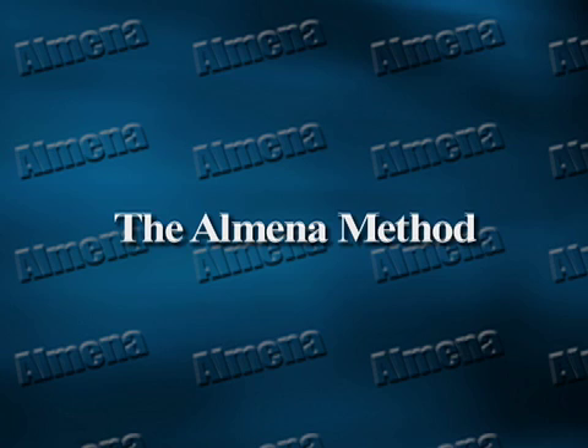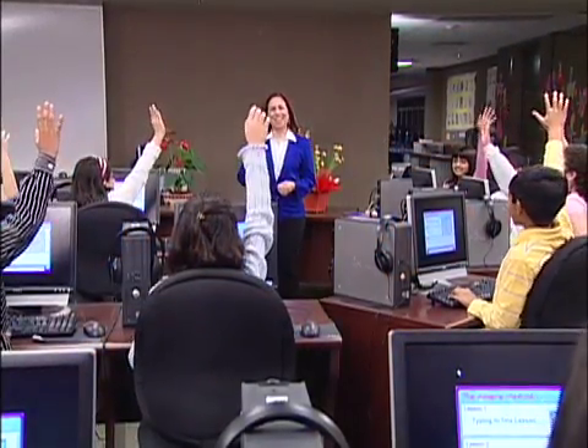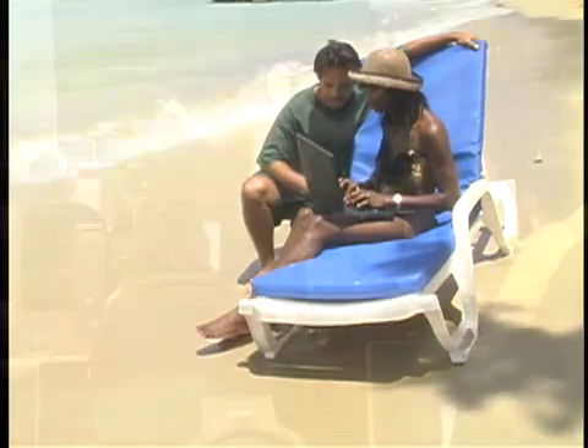The Almina Method was first released at the University of London Institute of Education and since then is being used in educational institutions in the USA, Britain, Canada, Australia, and in the Caribbean by over one million students.